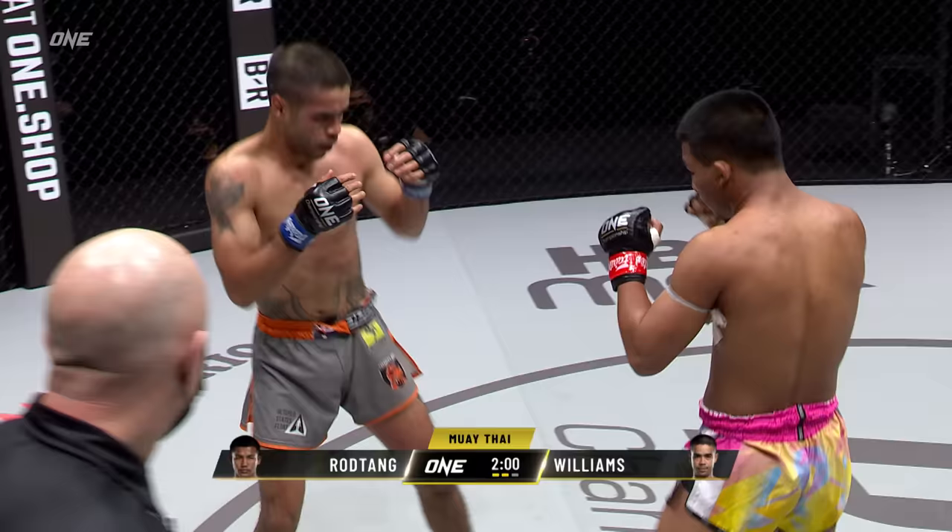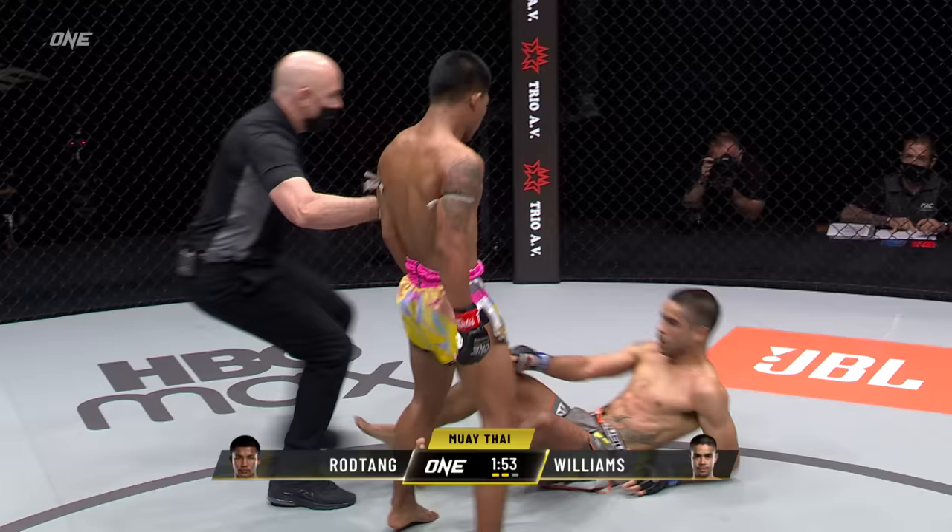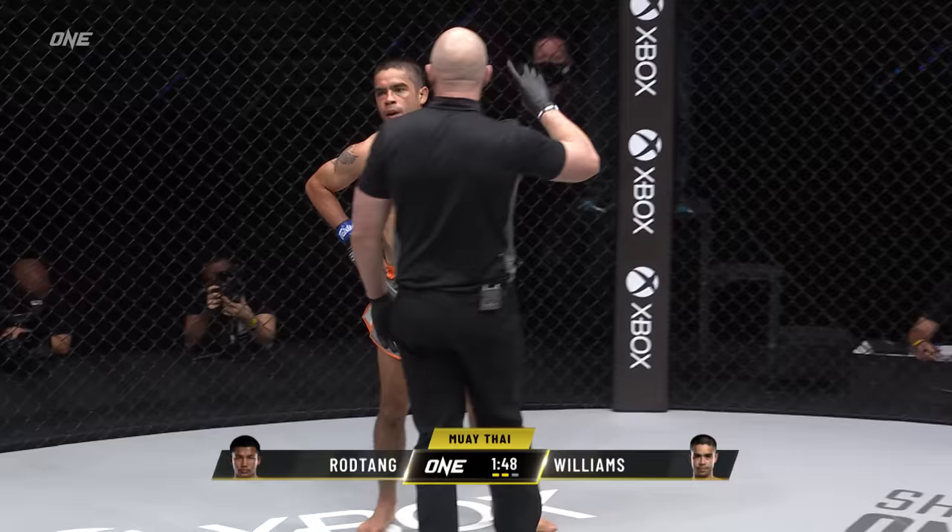There's a nice little turning left hook — almost a gazelle punch there from Mini T. I think that left hook from Rod Tang just hurt Daniel Williams there. The big kibosh! Mini T went down — the left hook from Rod Tang.